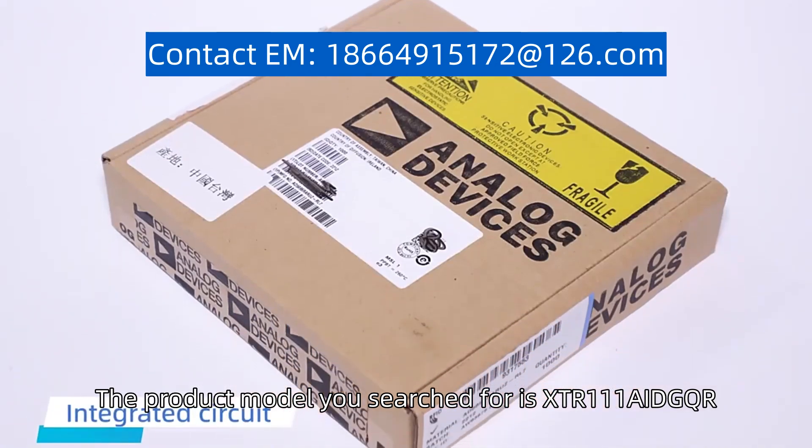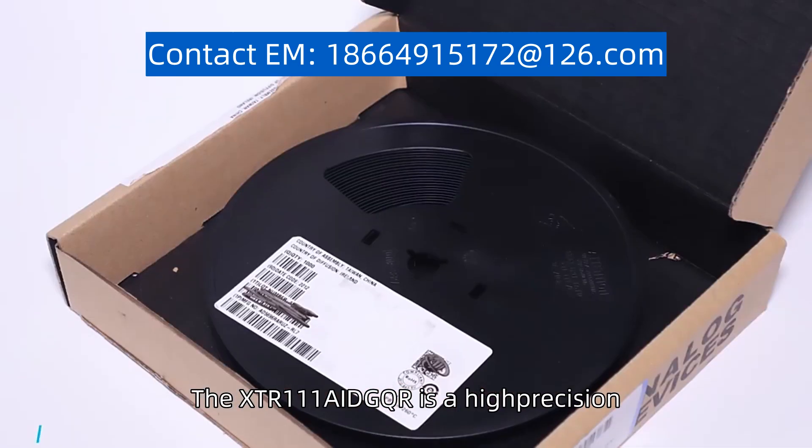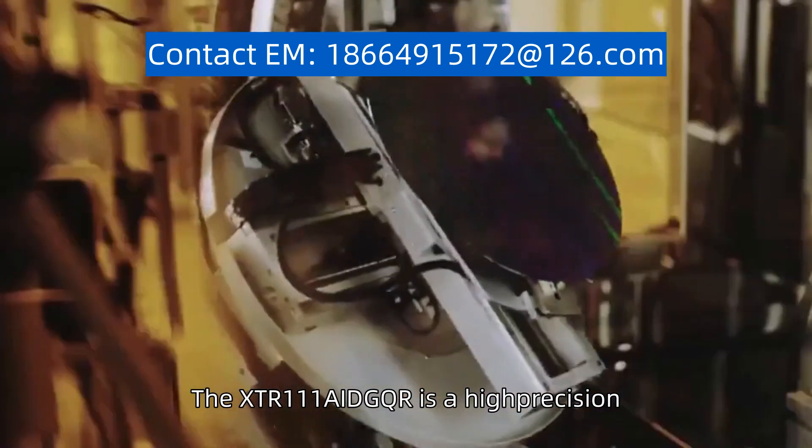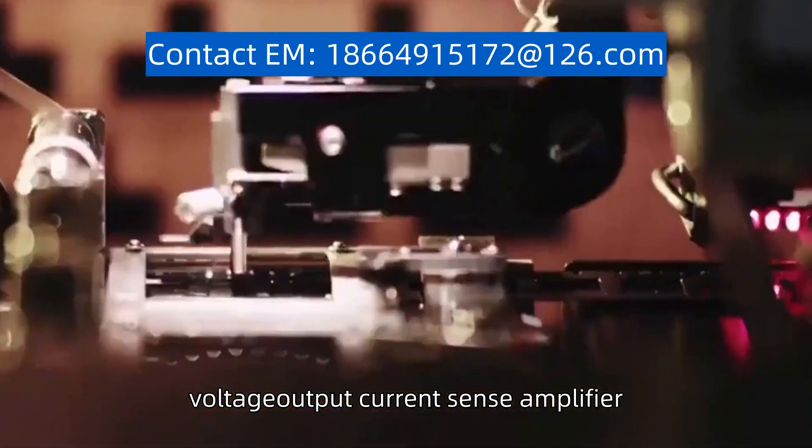The product model you search for is XTR111AIDGQR. The XTR111AIDGQR is a high-precision, low-power, voltage output current sense amplifier.